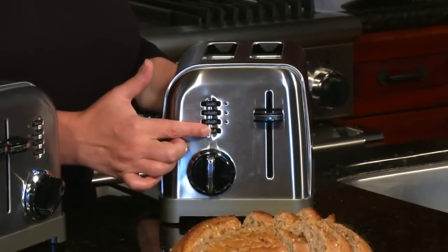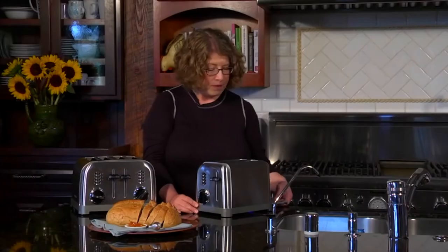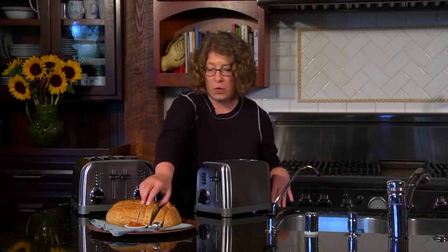We have our reheat function, which is really great especially if you forgot your toast is done and you're doing something else. Use the reheat function — it warms your bread but doesn't actually re-toast it. The cancel function lets you cancel at any point during the toasting cycle. There's a removable crumb tray in the back that should be emptied regularly. It has a one and a half inch wide slot and a convenient cord wrap.